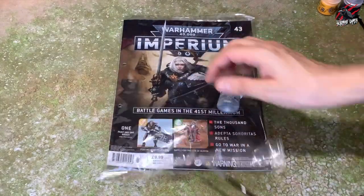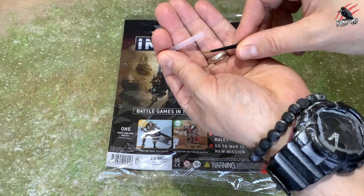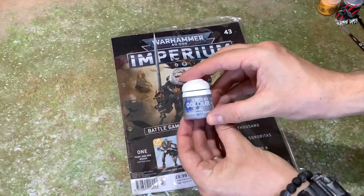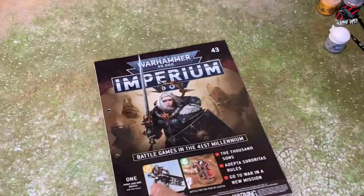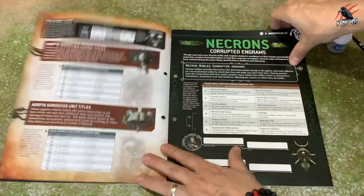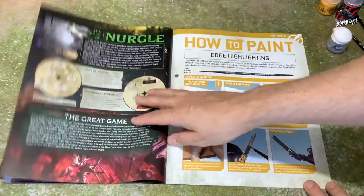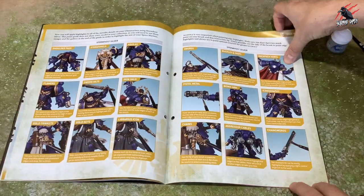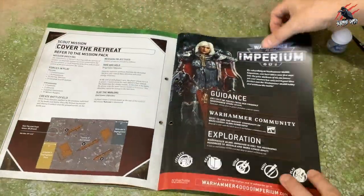Now we're on to issue 43. We skipped quite a few because I covered some of those in a previous video already. We've got a nice layer brush here — the bristles are nice and pointy, in good condition. And another paint, Stormhost Silver — some of these aren't mixed that well, so give them a really good shake; maybe get a ball bearing in there. In the magazine, there's a nice name plate for the Adepta Sororitas, more info for the Necrons, Thousand Sons content, a how-to paint guide using the new paints covering Ultramarines and Necrons, more Adepta Sororitas info, and a scout mission to play.